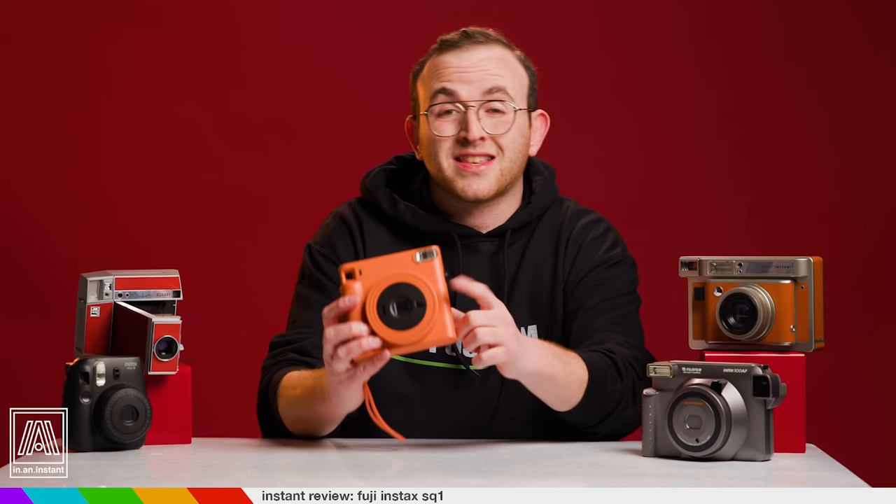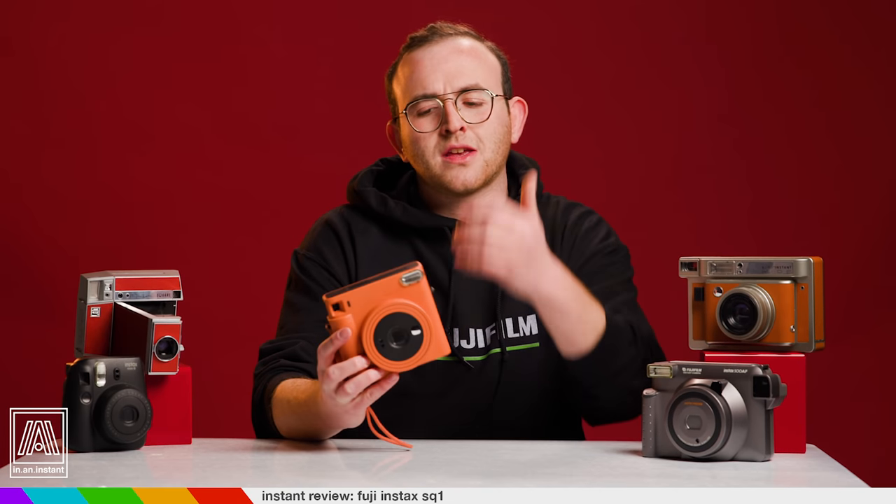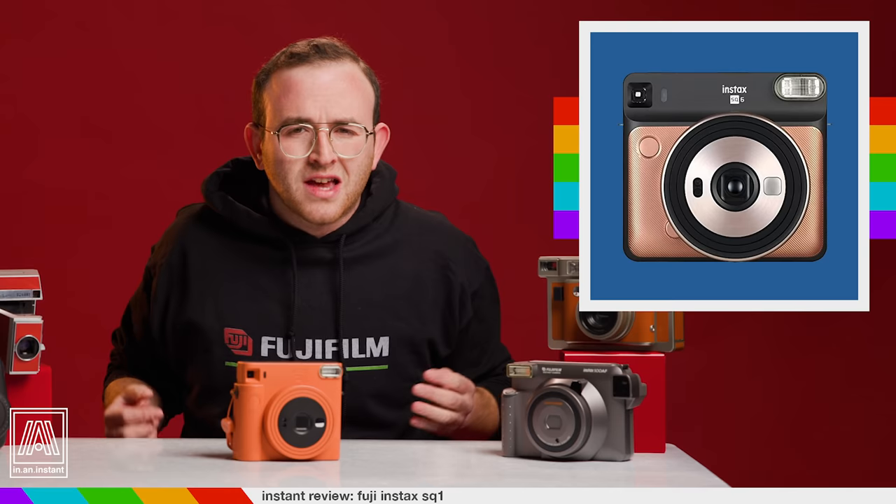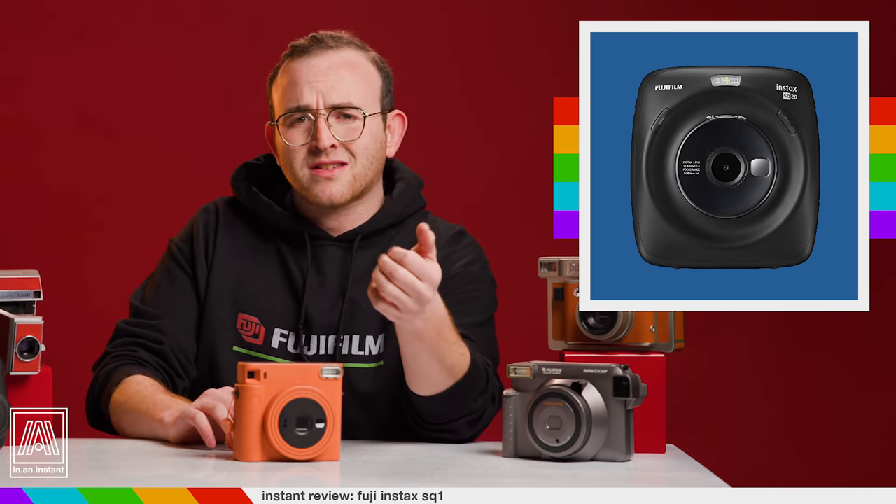It also does have a selfie mirror, which actually somehow works — they often don't. And that's about it. You might at this point be wondering, Benny Bags, why in the heavenly flying frick would you buy the SQ-1 when cameras like the SQ-6, the SQ-10, and the bulbous king, the SQ-20, exist? These are cameras with more features, including flash override, exposure compensation, and double exposure. Well, first of all...